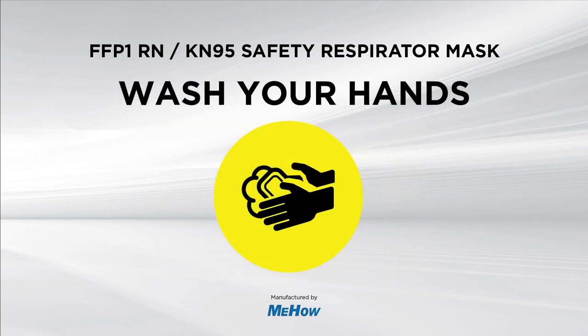Now that everything has been cleaned and sterilized, please wash your hands in accordance with recommended guidelines before reassembling the face mask.